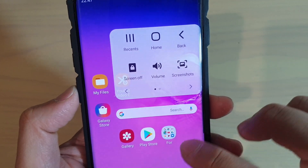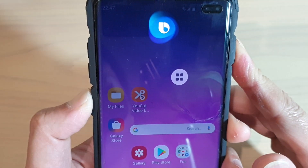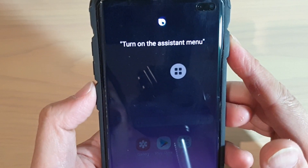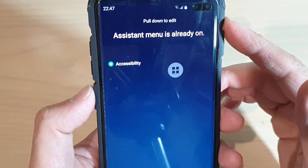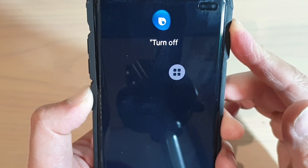You can also turn the Assistant Menu on or off using Bixby. Press and hold the Bixby button and say 'turn on the Assistant Menu' — or if it's already on, you can ask it to turn off the Assistant Menu.